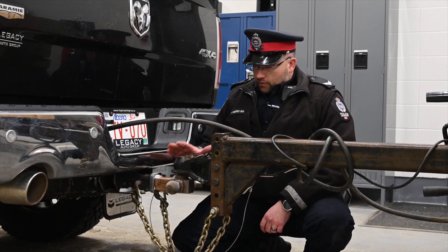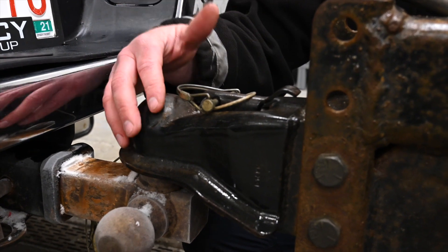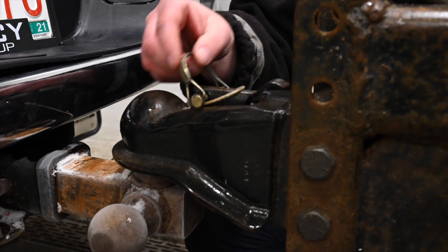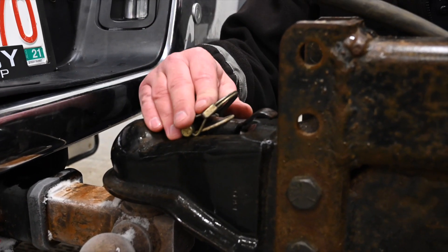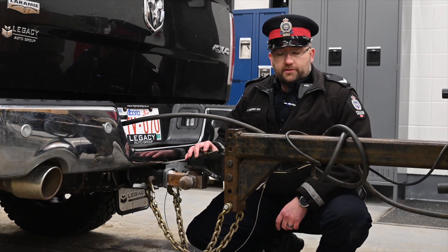Once you've done that, go to the coupler. The coupler should be in good working order — no cracks, breaks, or deformities — and it should have a proper locking mechanism. These can differ depending on the manufacturer; some will be a pin or a locking mechanism inside the coupler itself.